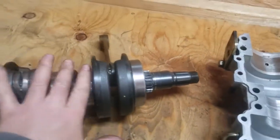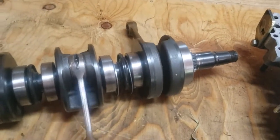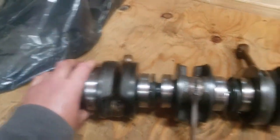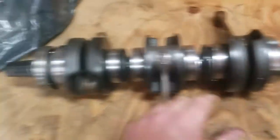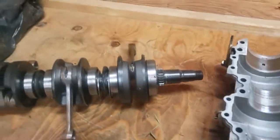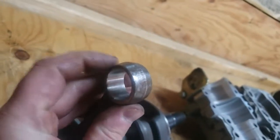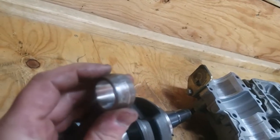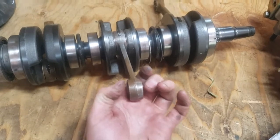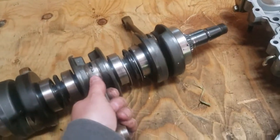If the rod bearings and clearances all check out, you're golden. I would change the mag bearing and the two PTO bearings and spacer anyway — they're very easy to do, so why not. Also check piston pin bearing clearance: with a pin and piston bearing installed, there should be absolutely no play. It should be nice and tight — same standard as the lower rod bearing clearance.